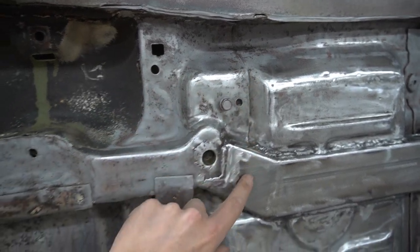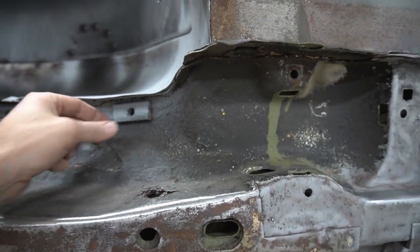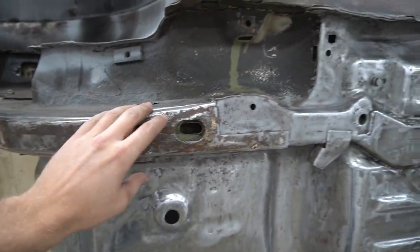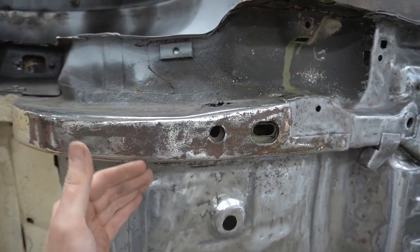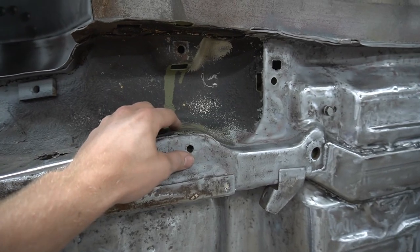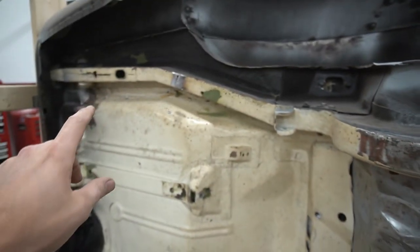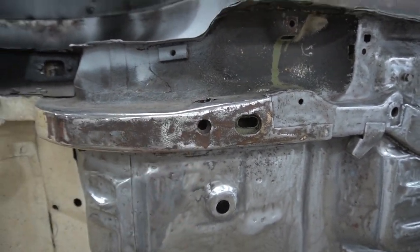So the torque box kind of goes over here and then comes up and around this way and then up this way — and here's where your seatbelt from the inside bolts to. So this is your torque box here, and then your frame rail comes down and kind of overlaps that torque box. I'm not sure what I'm going to do here — I'm definitely cutting this off. I might cut a section like this, cut this frame rail off and then see what I'm dealing with. The torque boxes aren't too bad in price, but the frame rails are crazy and I'm having a hard time finding just the front section.